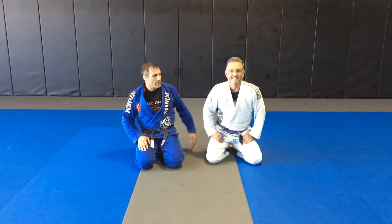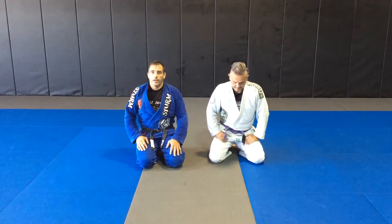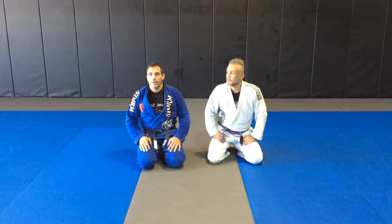Hey guys, it's John Plyler. Charlie Canales from Fight to Win Brazilian Jiu Jitsu in Denver, North Carolina.